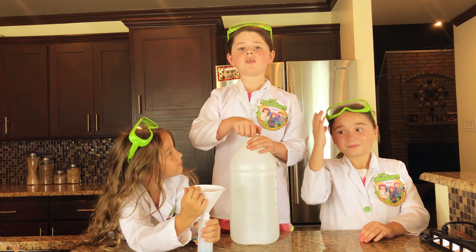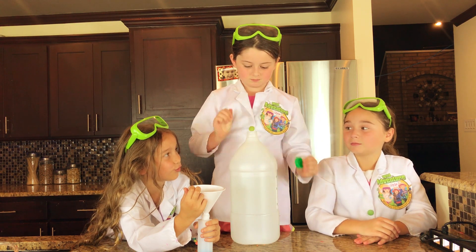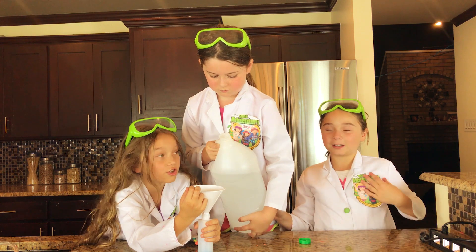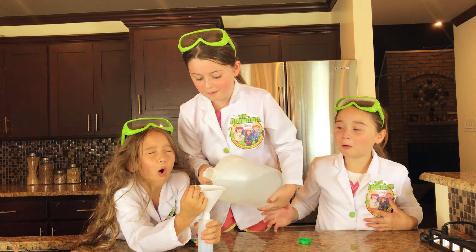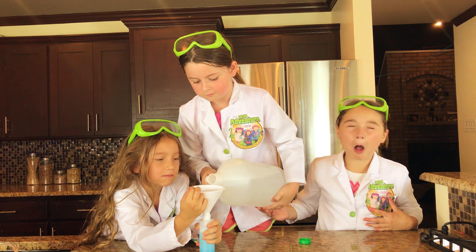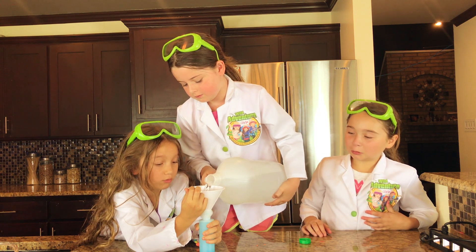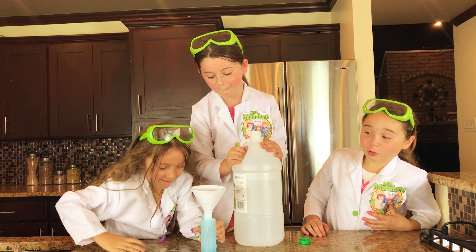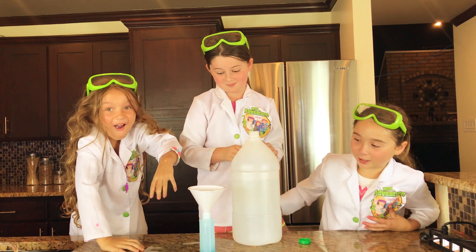I'm going to fill the rest of our container with vinegar. This is going to be so much fun. It smells! Oh, it smells! I feel so close — oh! Oh! That was an explosion right there!